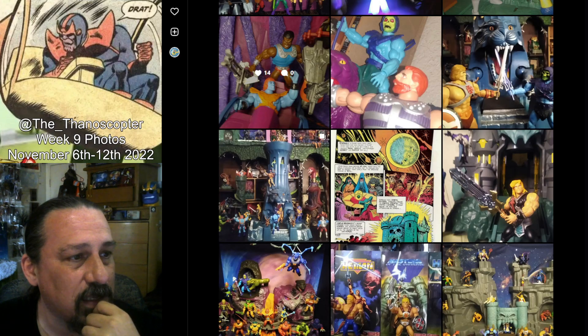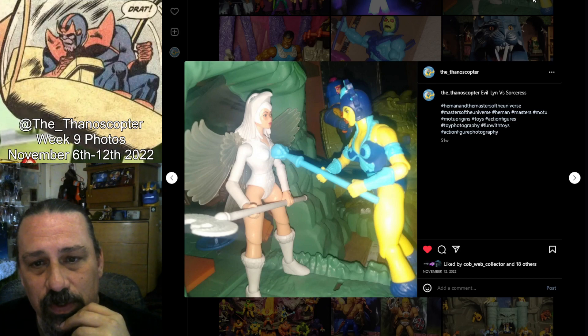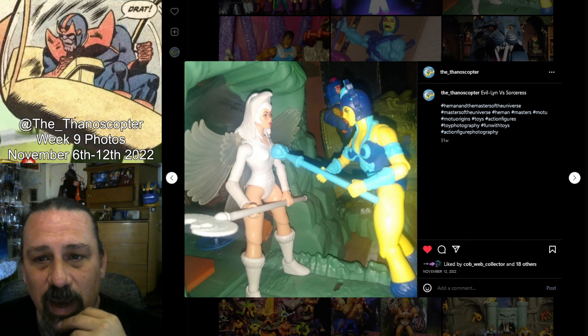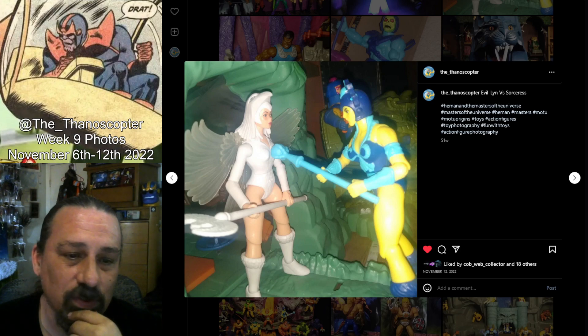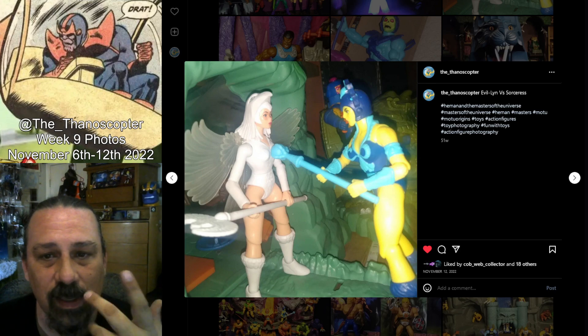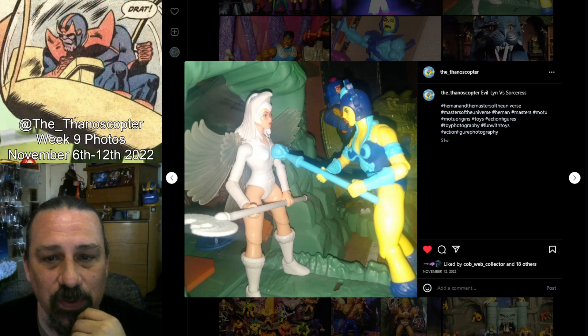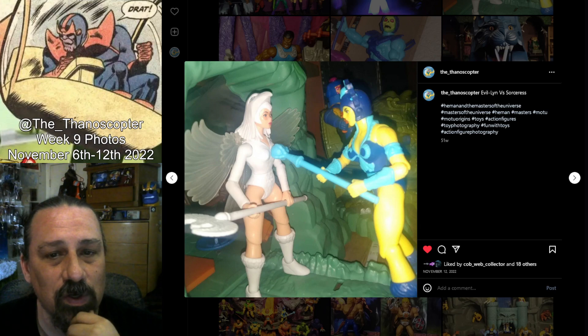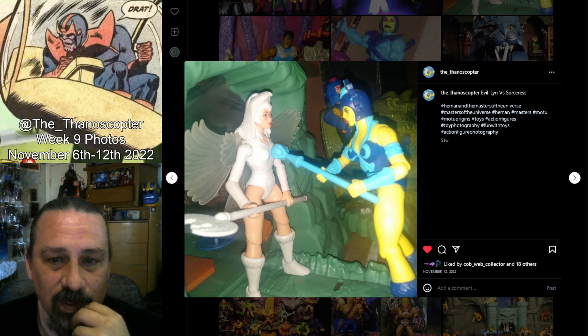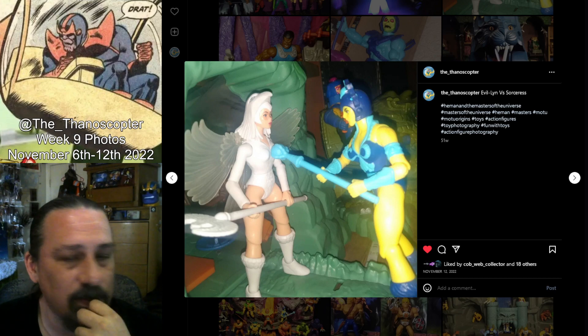Last up is another one of my really old pictures — evil forces fighting the Sorceress to get into Castle Grayskull. We've got Man-E-Faces in the back riding the most impractical MOTU vehicle of all time, the Dragon Walker. Like I said, I wanted to have pictures of my toys so I could look at them when I wasn't home. I was so enamored with Origins when I first got back into toy collecting — they would occupy a lot of brain space. Still having fun with it.